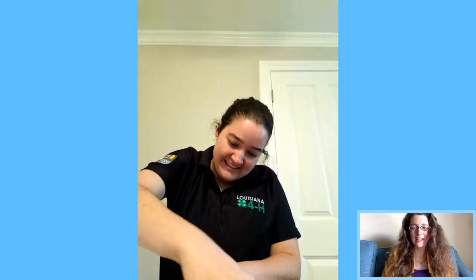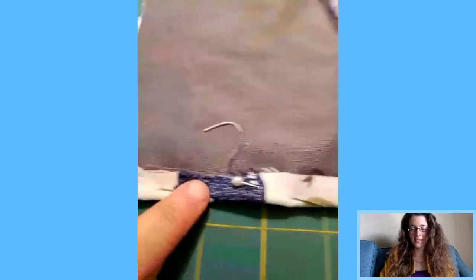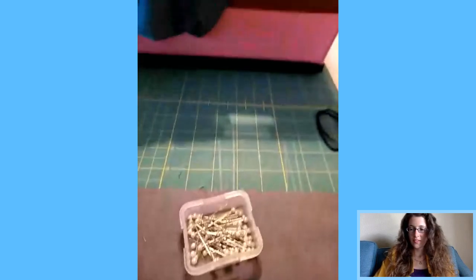Heather's saying thank you and that she liked the bandana one with the hair ties and might need that one demonstrated again since more people joined us during the sewing portion. Sure! Let me give you a peek of how the sewn mask is looking — I've folded it over with all the raw edges tucked in, and I'll do the same on the other side.